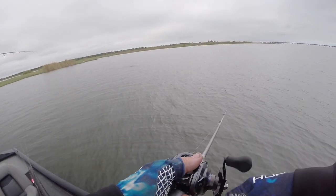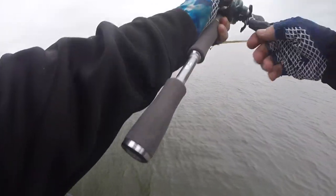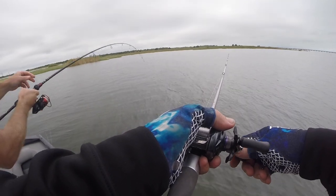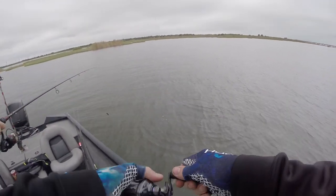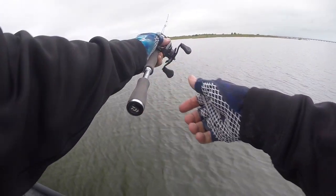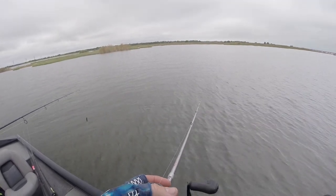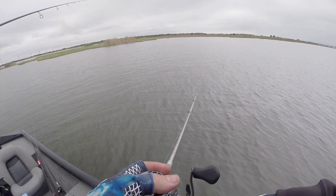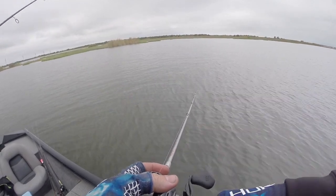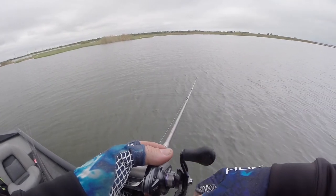Oh I see — is that a shrimp? That was a shrimp, dude! We got shrimp. Yeah, he's close — if he makes it. I don't know, but they're definitely hitting that. I'm about to tie something different on — an eighth ounce jig head.